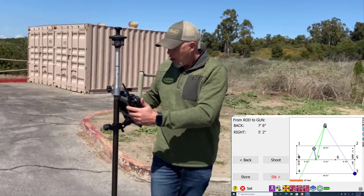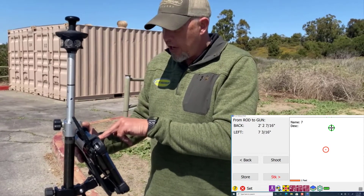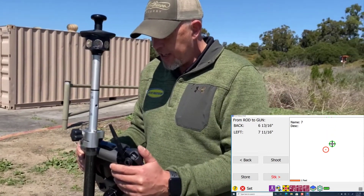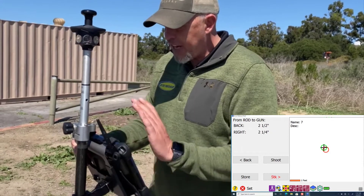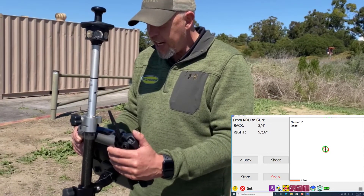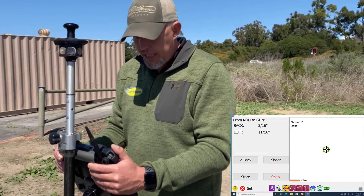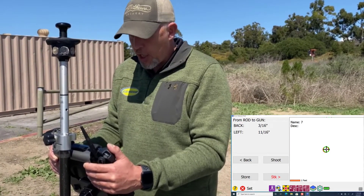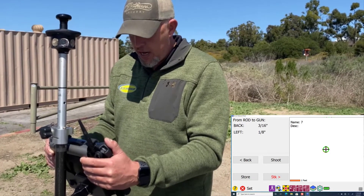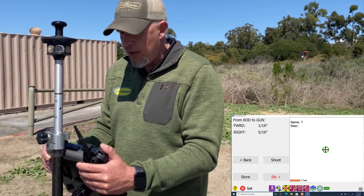It's showing us where we want to be and showing us walking across the job. When I get within three feet, the red circle is our point and the green circle that's moving around is us. I don't look at my measurements — I just look at my circles and try to hold it as level as I can. I get close, set it down, level it up. It's telling me I need to go back an eighth and left three quarters. I make those adjustments and I'm within a sixteenth each way.